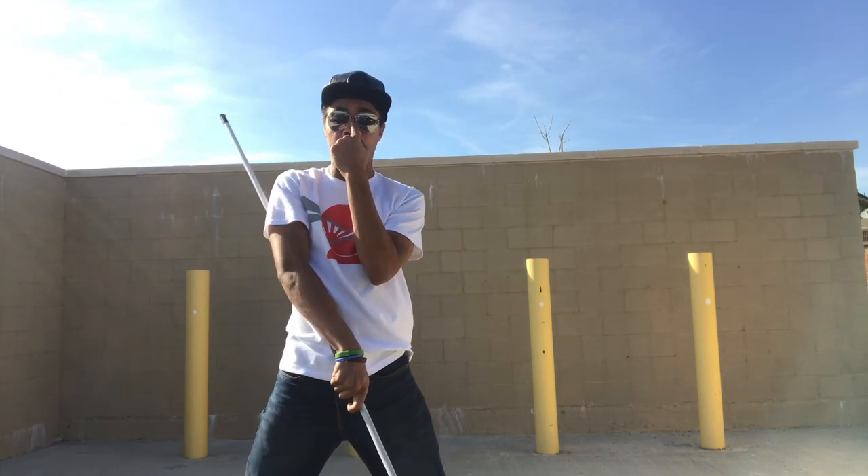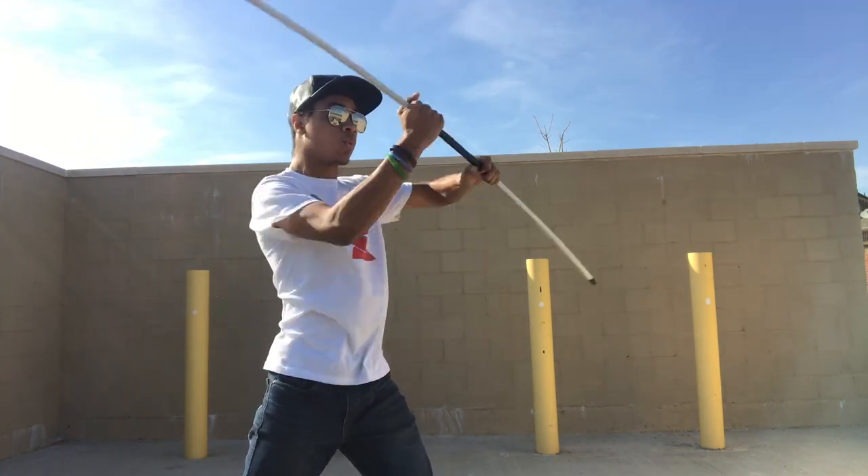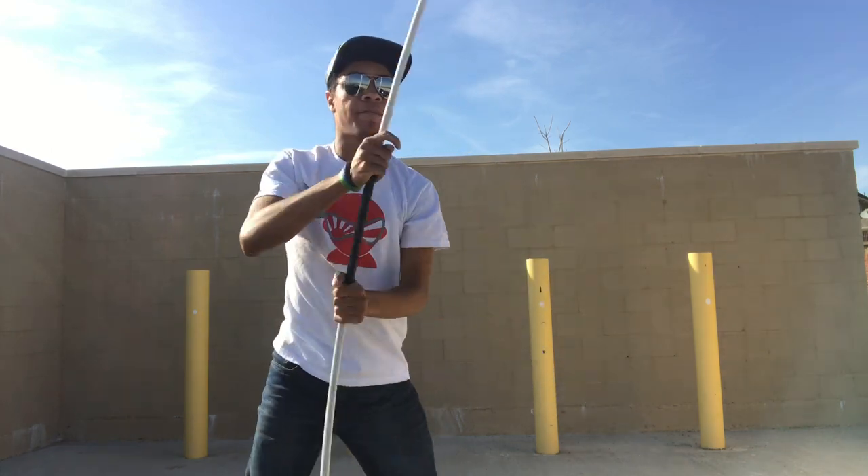Going on top of the head, aiming for the bridge of the nose right here, blinding your opponent, making them cry. So it's going to look like: one, two, coming down to the bridge of their nose — three — just like that.